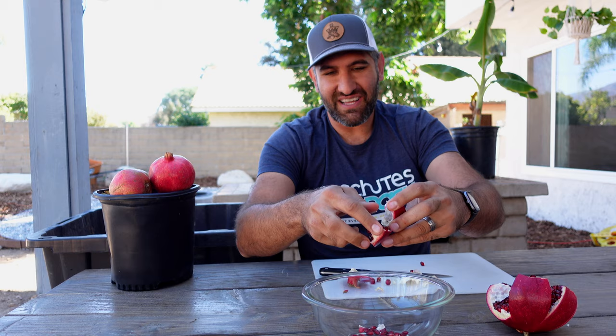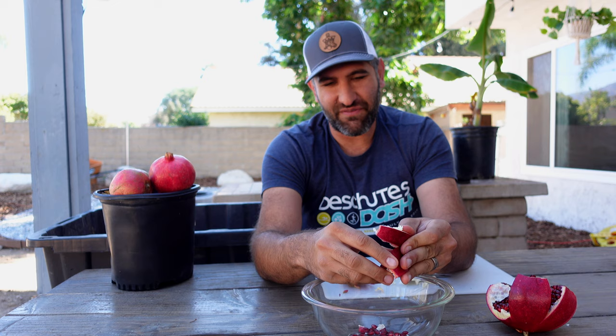Just by popping and wiggling, the arils fall out — it ends up being a soothing, cathartic thing. They should usually just pop right out. It takes a little practice, but that's the clean way to open a pomegranate. You'll notice there's no juice on me at all. I probably wouldn't wear a white shirt the first few times, but this is a lot of fun and over time you end up with a bowl full of clean, clear arils.